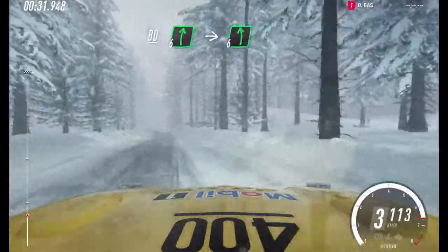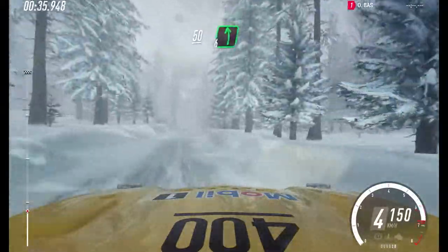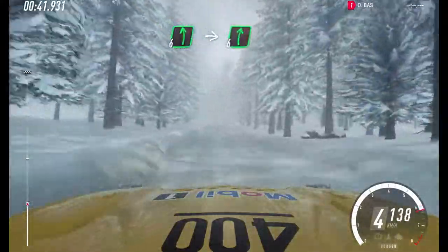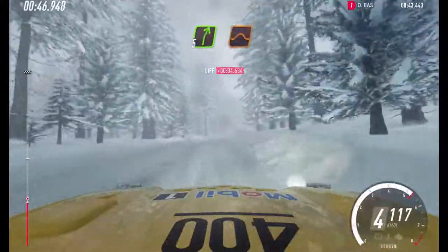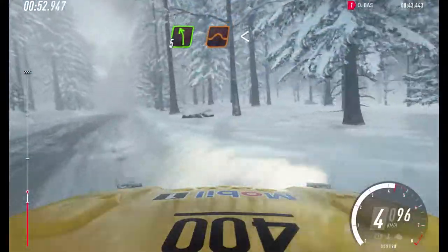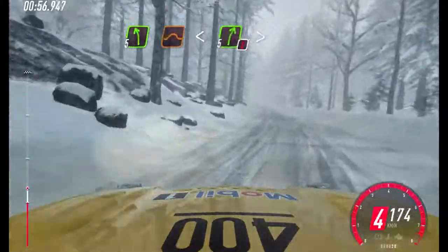6 right of a crest, into 6 left. 50. 6 left. 60. 6 left of a crest, into 6 right long. 100. Uphill. 5 right of a jump maybe, into 5 left of a jump crest, opens. Extra, extra long. Into caution.